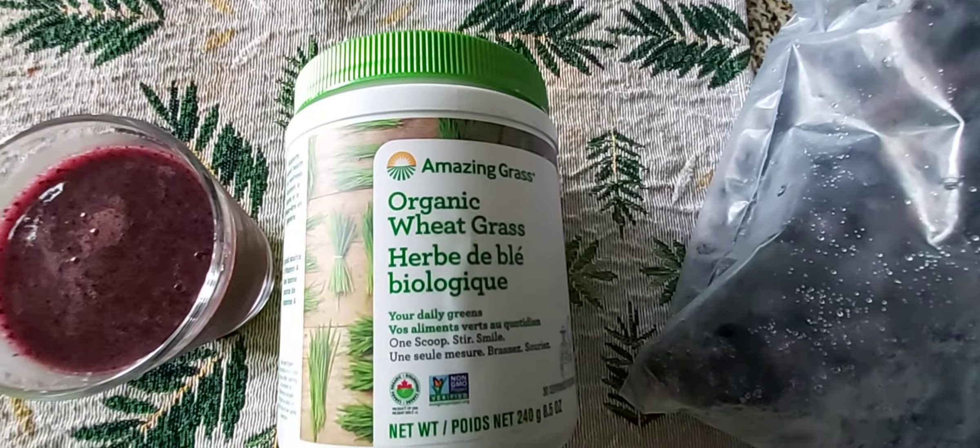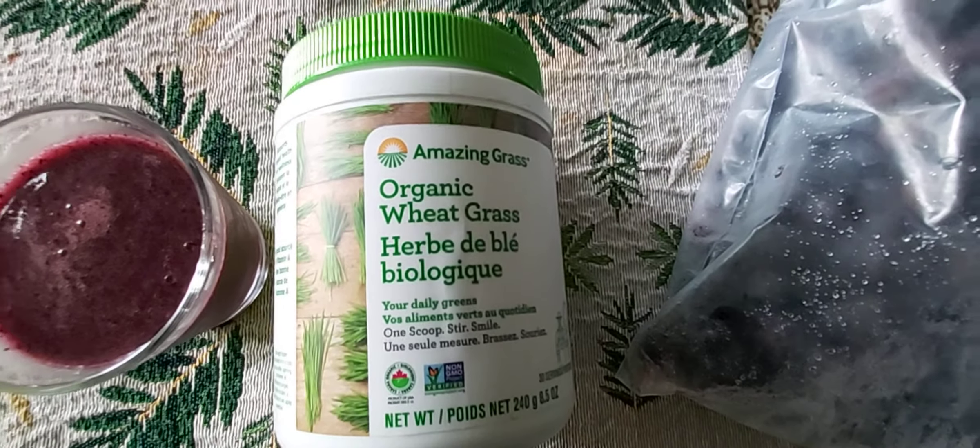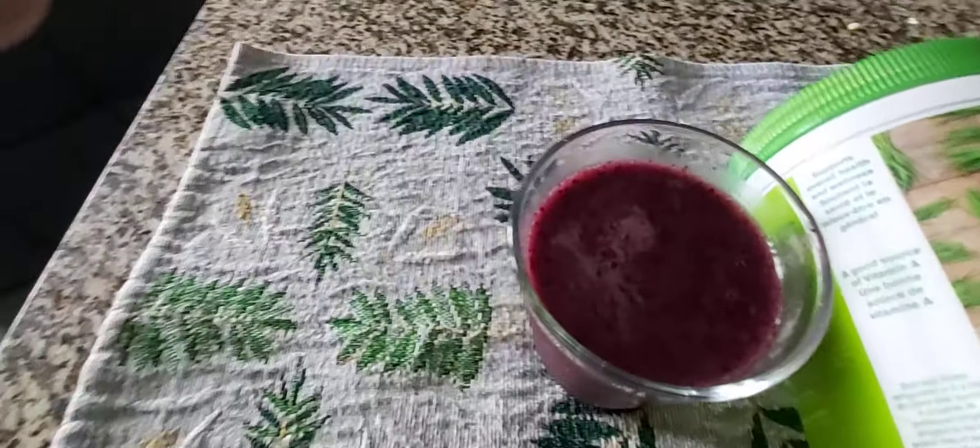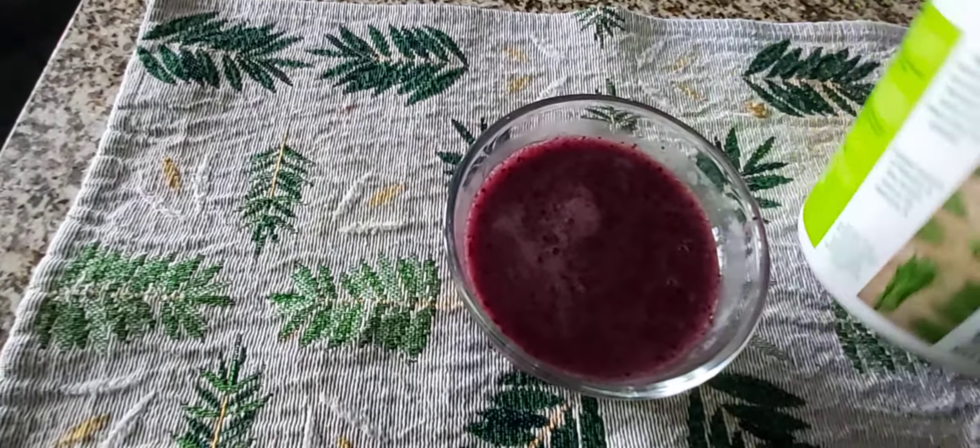Take some Ontario grown blueberries and one tablespoon wheatgrass or greens and grind it in the grinder and you will get this one. Drink this one daily.